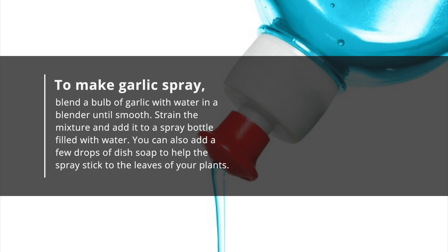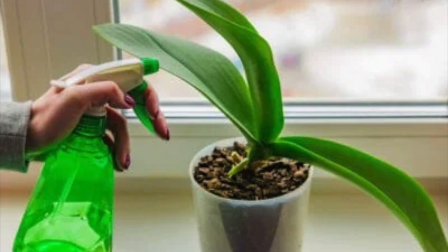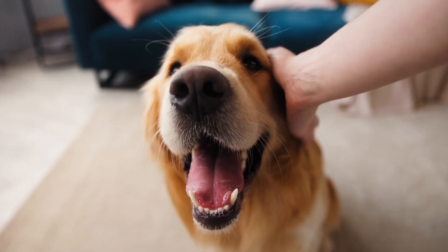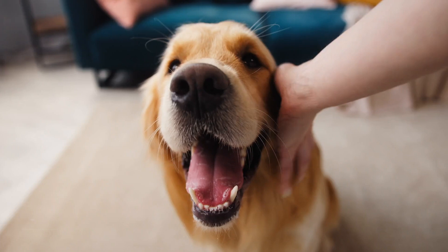You can also add a few drops of dish soap to help the spray stick to the leaves of your plants. When using garlic spray on plants, test it on a small area before applying it to ensure no adverse effects on the plant or any beneficial insects in the area. Finally, avoid using garlic spray around pets, as it may cause irritation or allergic reactions.